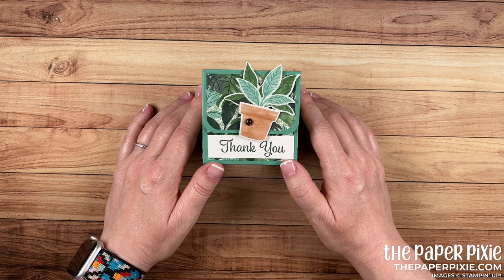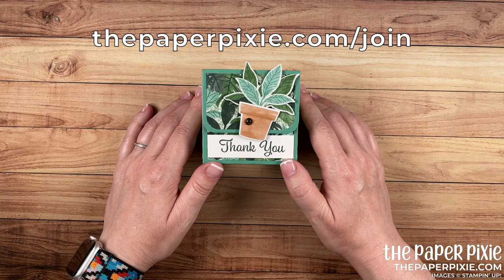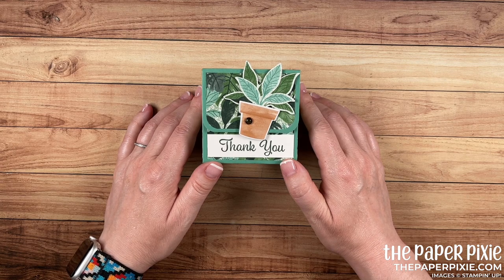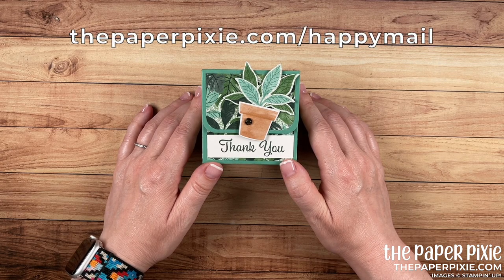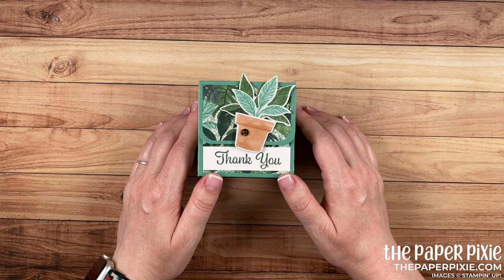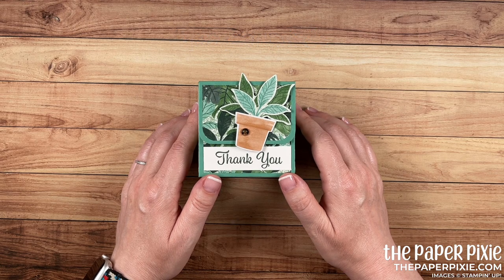If you're interested in a discount on your Stampin' Up! purchases, the Starter Kit is the ultimate bundle and a great way to fill your wish list for less. You can purchase the Starter Kit at thepaperpixie.com/join, and I'd love to welcome you to the Stampin' Up! family and my team of Paper Pixies. If you don't already have a demonstrator and would like complimentary copies of our current catalogs, you can submit a catalog request at thepaperpixie.com/happymail. If you give this project a try, I'd love to see what you made — share it on social media with the hashtag #paperpixie and I'll check it out. Thanks again for watching. I hope you have a wonderful and blessed day. Take care — bye!